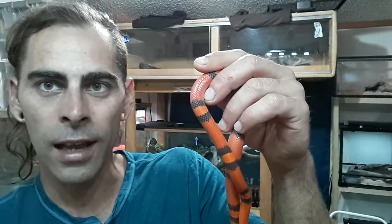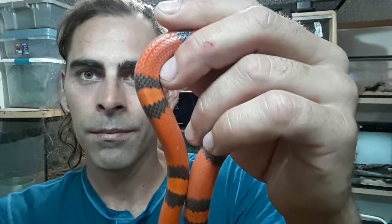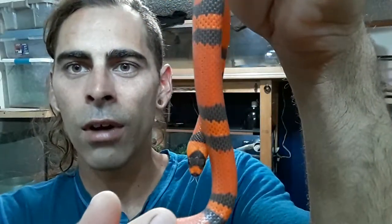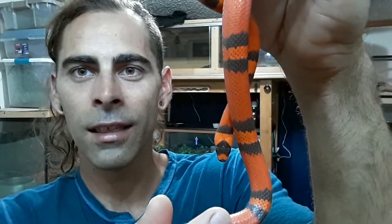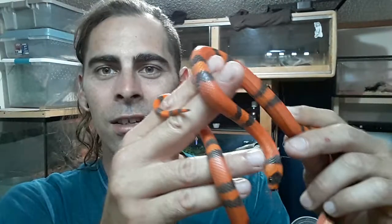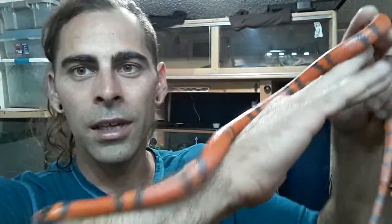A lot of people would probably never notice that those little bands are just slightly lighter than the long red bands. But bring it a little closer — you can see it's got a really cool head, very Halloween-themed looking. Definitely one of my new favorite snakes that I own, minus the little attitude it's got. This thing is super twitchy, but it's a beautiful snake.